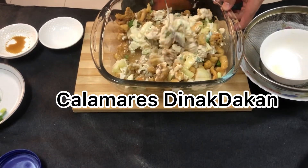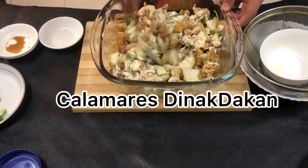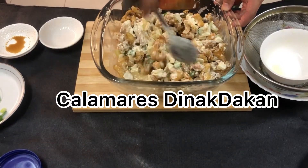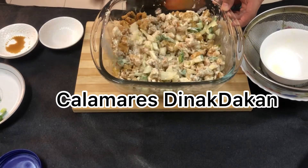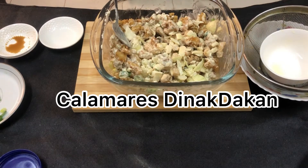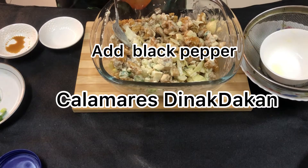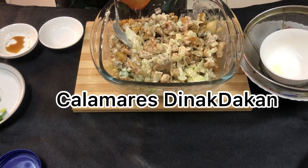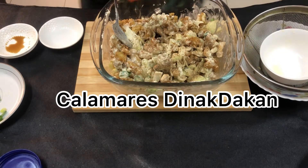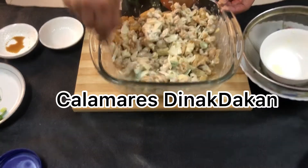Ganito lang po kasimple. Okay. Kailangan po serve hot para hindi po kumunat agad yung kusit. Perfect to guys para sa pollutan. Mag-add lang po tayo pa rin ng black pepper. Gawin lang natin guys.